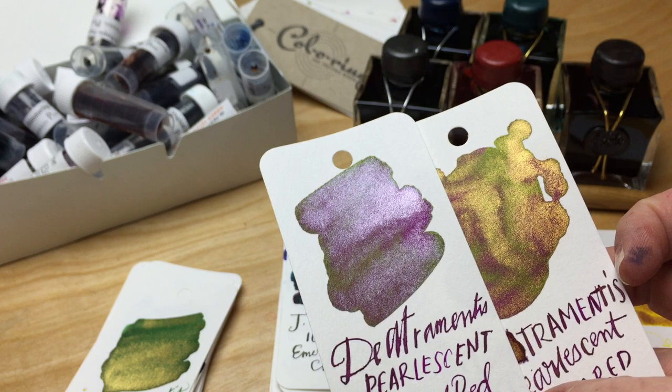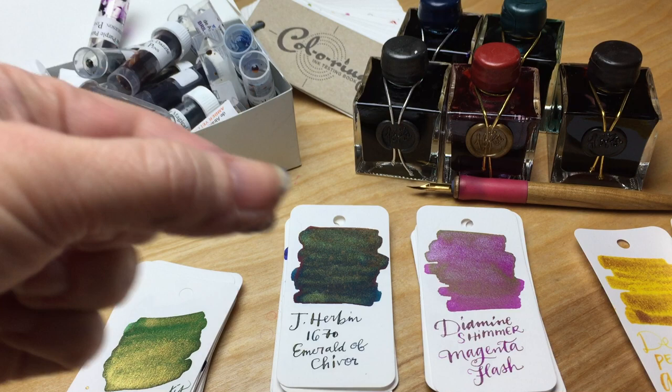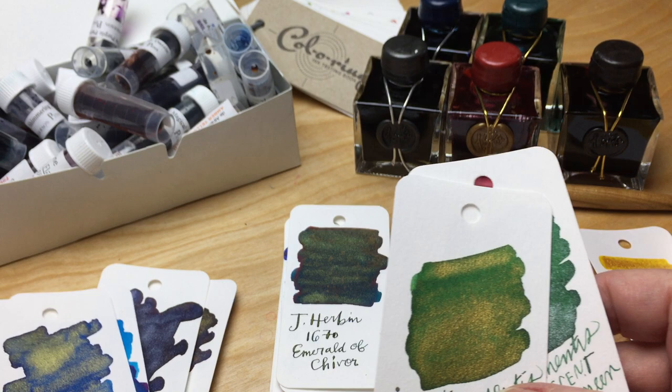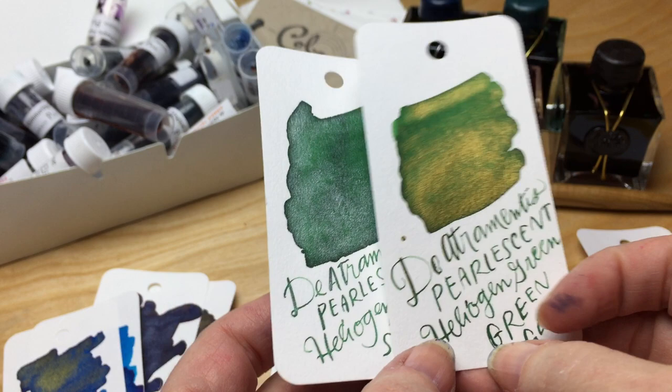I've seen some calligraphers who have been using these — not necessarily the De Atramentis, but even the Diamine and the J. Herbans — who actually put them in a dish so they can move them around as they're using them to keep the pearlescent or shimmer moving. So if you want to use these for calligraphy and lettering, that might be a way to keep them moving as you use them.